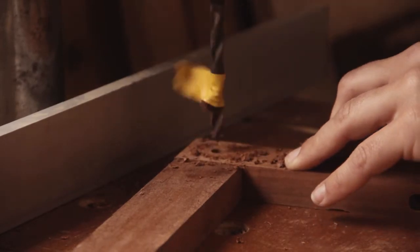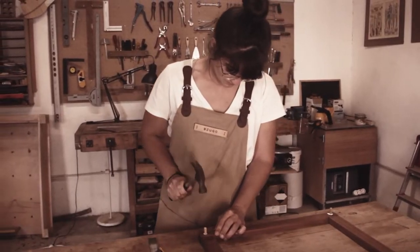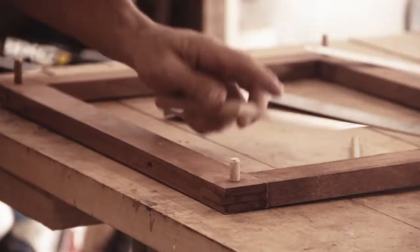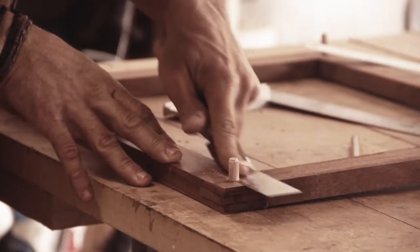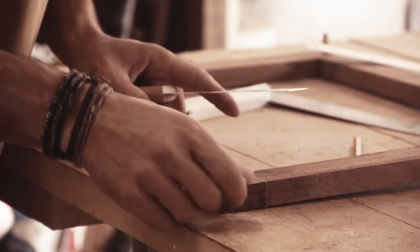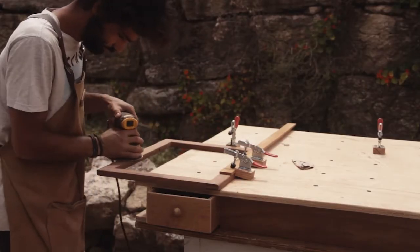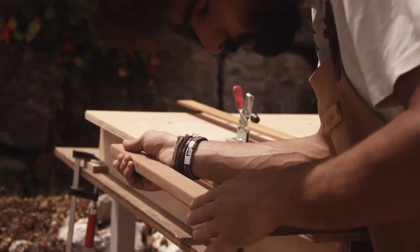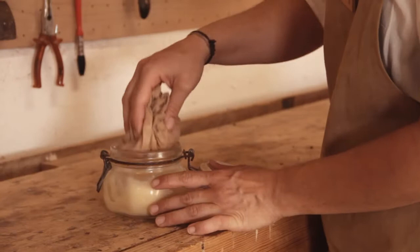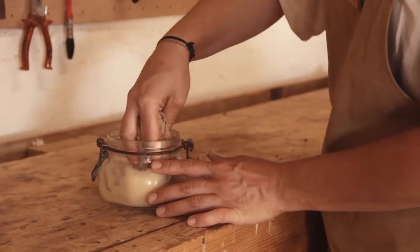After the glue dries we insert some wooden dowels in all four corners for extra stability. Once everything is sanded we apply our all natural vegan wax to the loom.